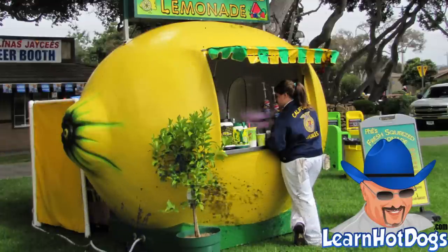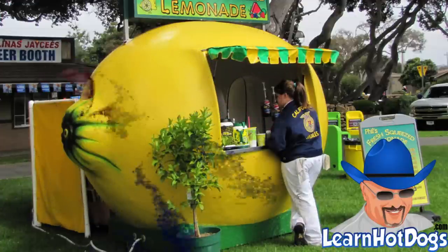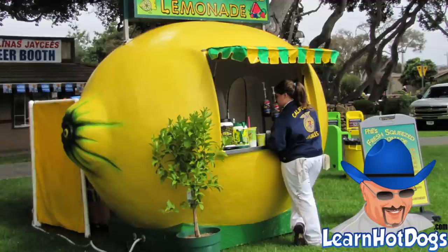Well howdy folks, glad to be here. I got several questions — she even numbered them — sent by email about lemonade vending. I'm going to cover those real quick and help you out. The first one being how to keep your ice, because ice melts and typically you're vending when it's hot.